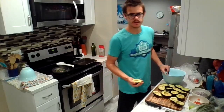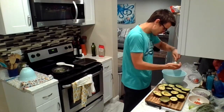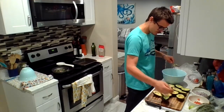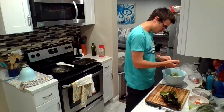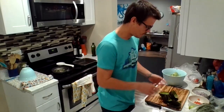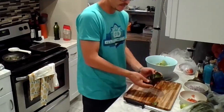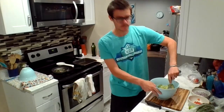I'm gonna get to scooping. Got them all scooped out of their shells. Next step is to mash them up just a little bit — a little pre-mash before we add in all the other ingredients. So I'll do that now.